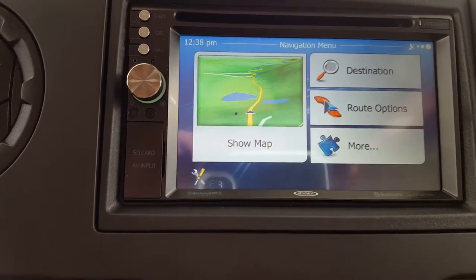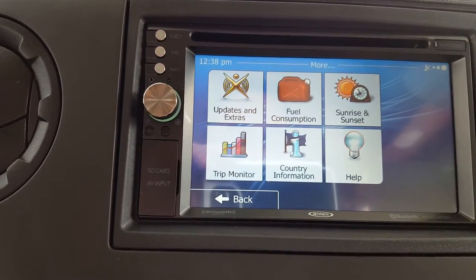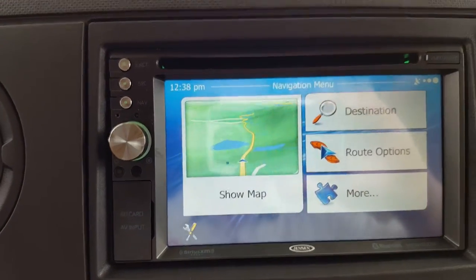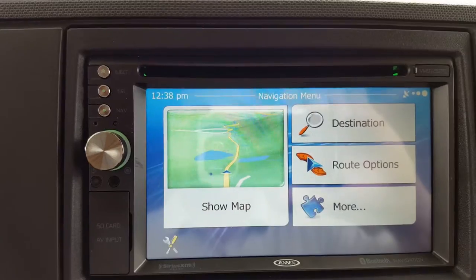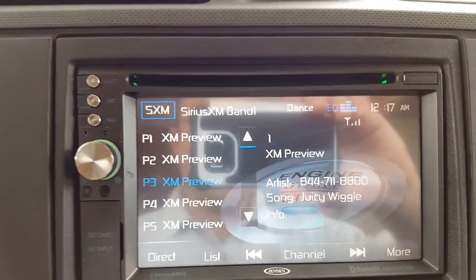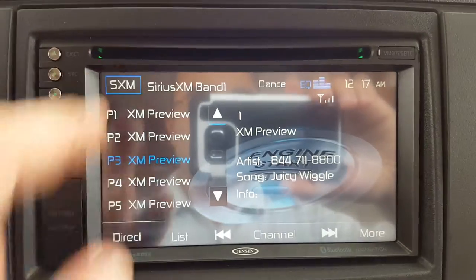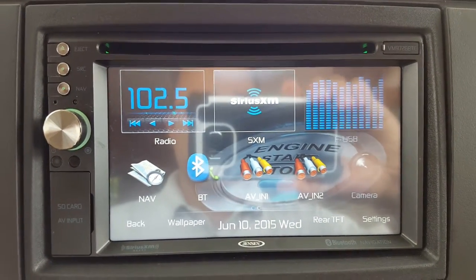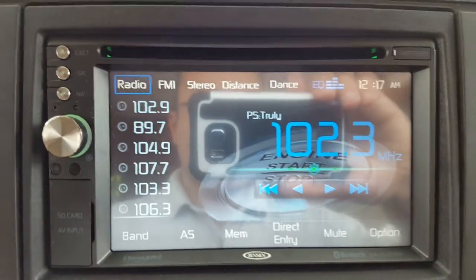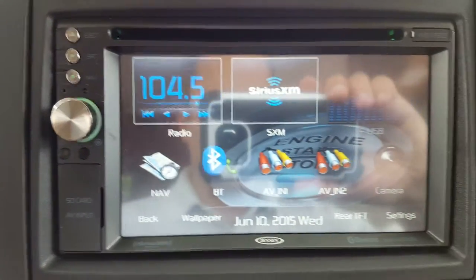Going back to the main menu, there are other options you can explore if needed. If you're in navigation and want to return to the standard stereo screen, just click the navigation button again — that brings you back to the main stereo. From there, use the highlighted blue box in the top left-hand corner to get back to your main options.